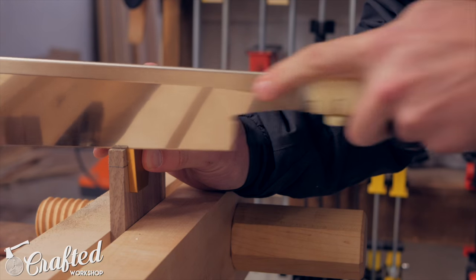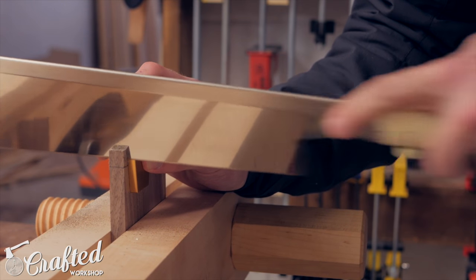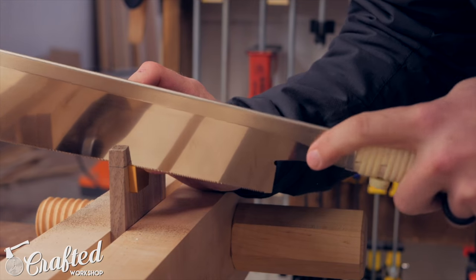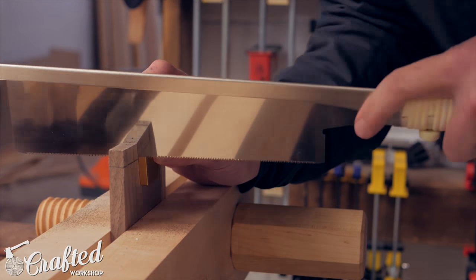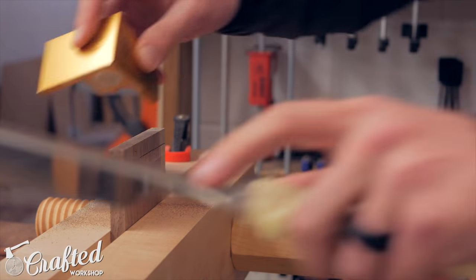In this project I'm cutting my tails first. I set the guide on the side, sawed to the baseline, and then turned the board around and did the other side. I'm left-handed so I had my saw on the left side of the guide, and I also made sure not to go past my baseline — especially on the outside face of the board since that'll be visible in the final project.